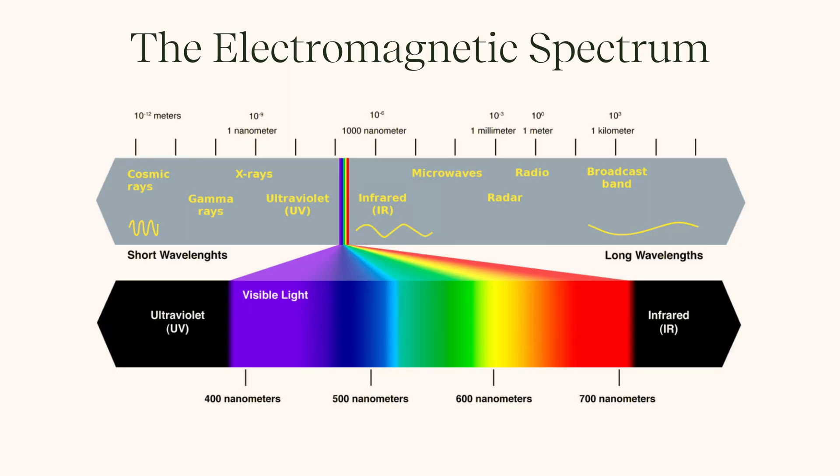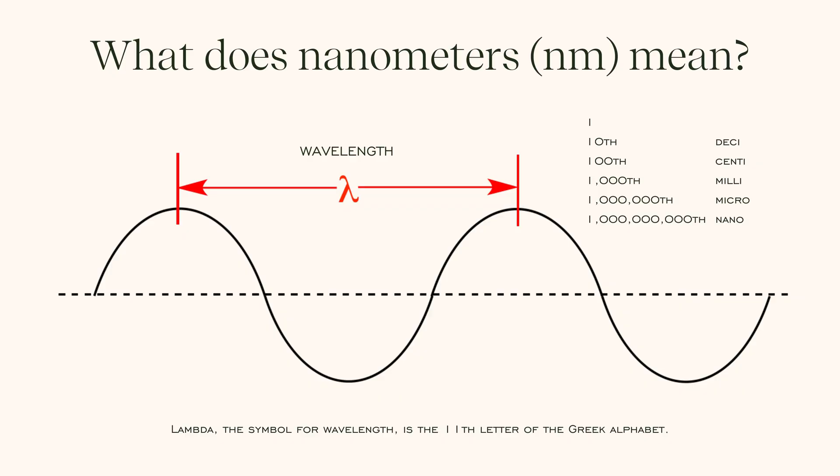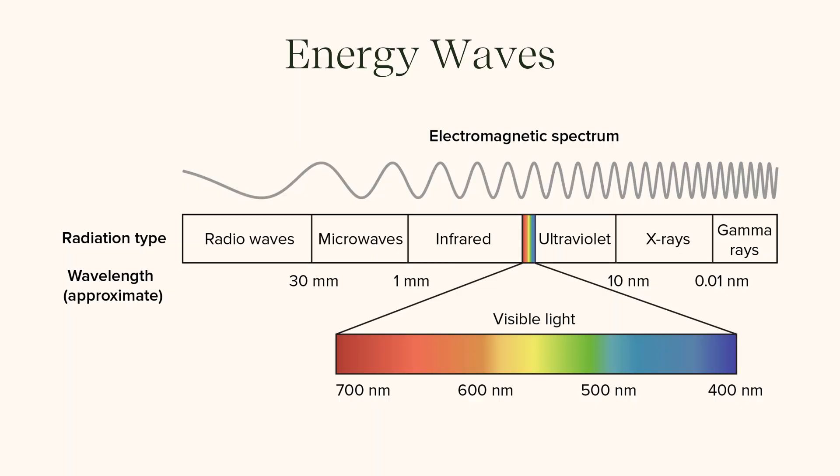In order to understand the spectrum of light that we use to cure gels, we need to go back to our high school chemistry lessons. The spectrum of light shows us a whole range of energy wavelengths that manifest as colors we can see with the naked eye — red, blue, green, all kinds of different light depending on that energy wavelength. Nanometers refers to the distance between the peaks of the wavelengths, which tells us whether the wavelengths are very tight together at a very high frequency or very far apart at a lower frequency.